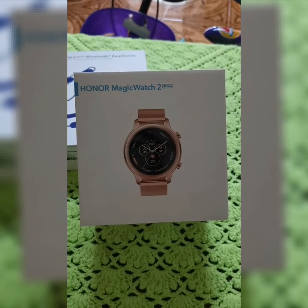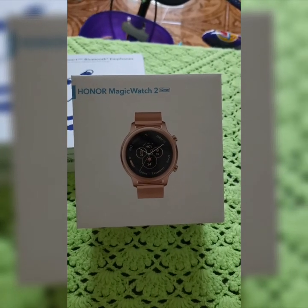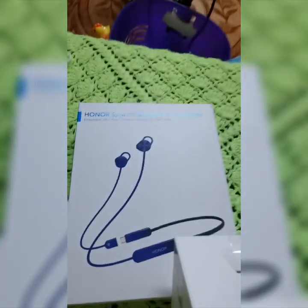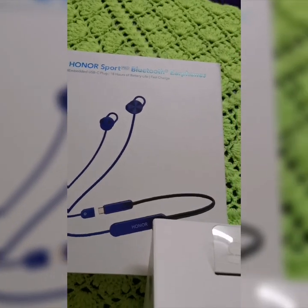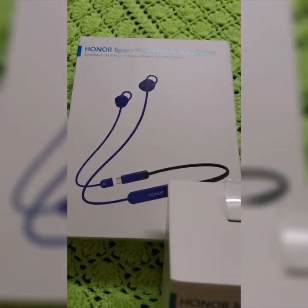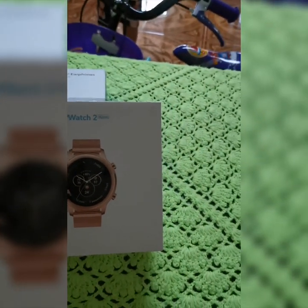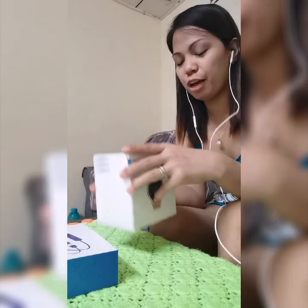This is the Honor Magic Watch 2, 42 millimeter. The original price my husband paid for this item is 799 ringgit. This includes the Honor Sport Bluetooth earphones, embedded USB-C plug, and 18 hours of battery life with fast charge. It's a headset as well, so it's quite pricey at 799 — I'm very happy for it, and I'm so surprised!